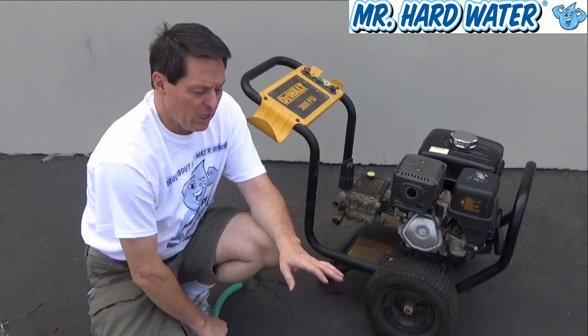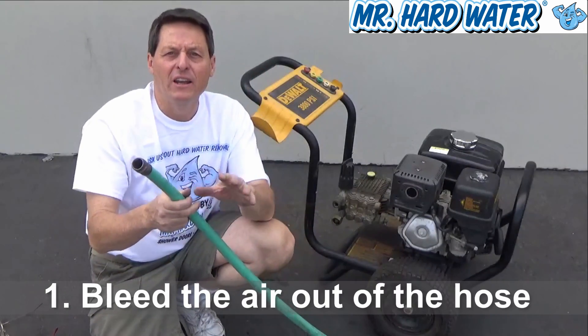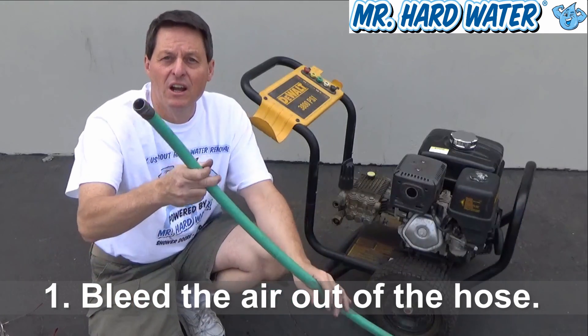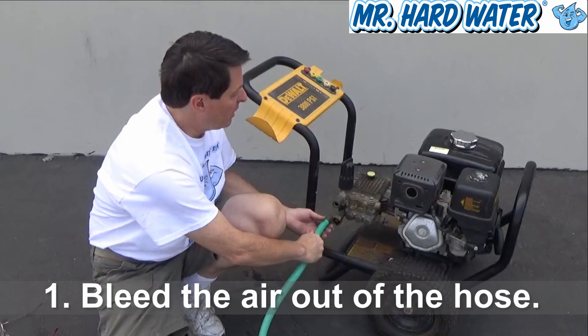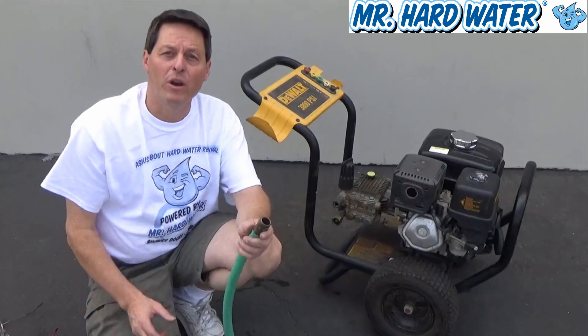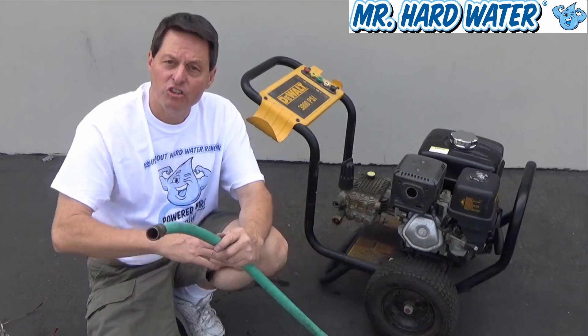The first thing to do before you set it up is to bleed the air out of the line of the garden hose. Because when you have 25 or 50 feet of garden hose, there's a lot of air in there. You don't want to connect this up immediately and have all that air going right into your pump. So I'm going to run over and turn on the garden hose and flush out all the air.